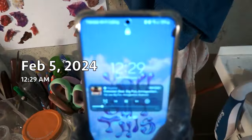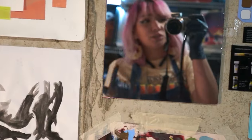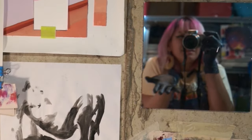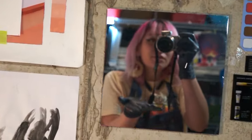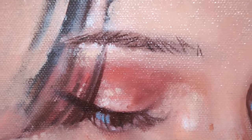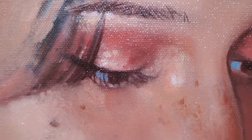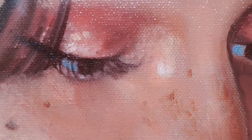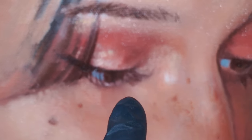Ladies and gentlemen, it is 12:29 AM. I do have work tomorrow — I got a little carried away. Sometimes you just gotta go for it. We did some details on the eyes. We got some little eyebrow hairs. I literally redid the lashes like 30 million times. I just have to wait for this layer to dry to actually do the lashes as precise as I need them to be.